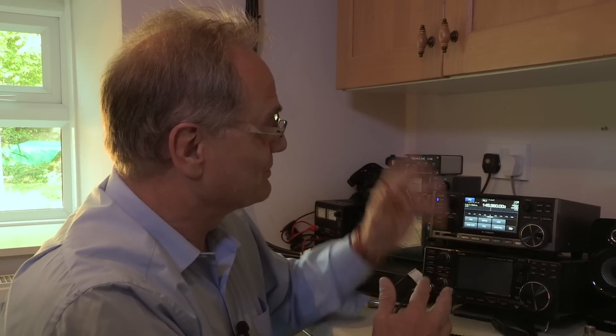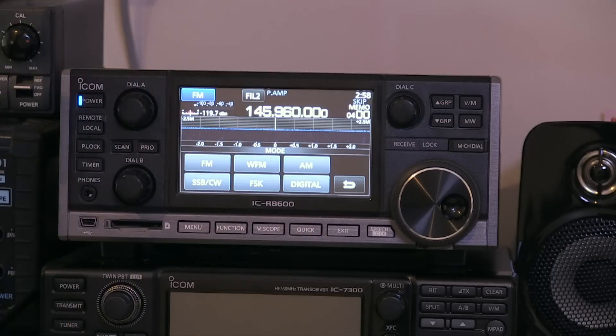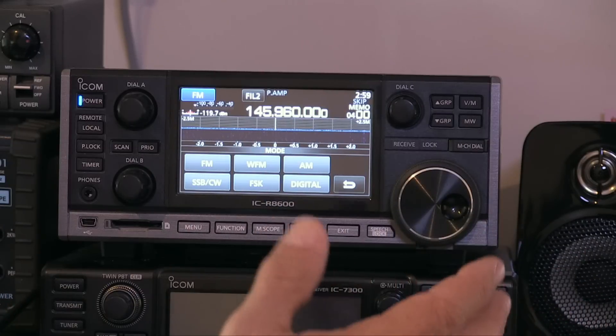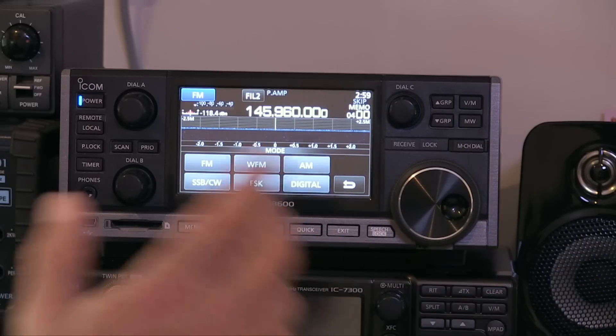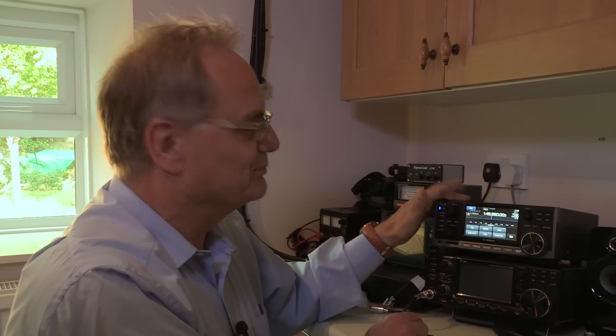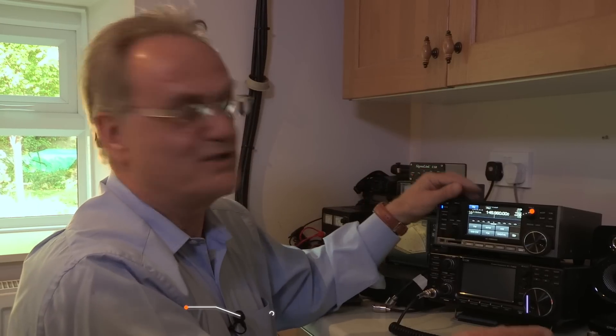If you've used an IC7300 you will find your way around quite a lot of the operation of this radio because there is quite a similarity. For a start, it's an SDR in a box — all the knobs and switches which proved so popular with the IC7300. People like a radio that looks like a radio but has all the advantages of an SDR, and you can computer control this by connecting it to some optional remote control software. It's not the same remote control software as the 7300, so if you've got that already it's not going to work with this.